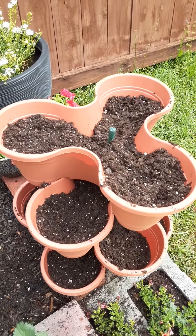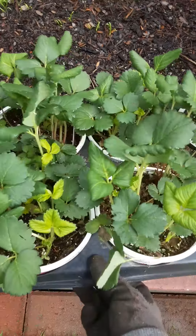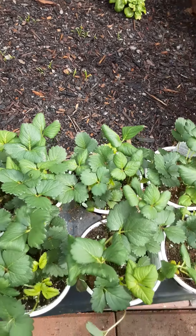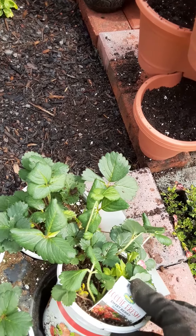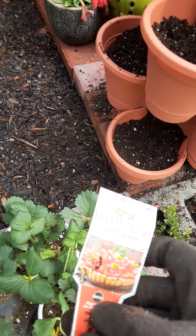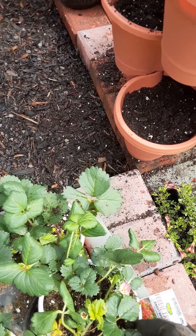We have our potting soil in there now — you can see what it looks like. We still have our strawberry plants right here. I just bought the whole little flat from Lowe's; there are eight of them in there. You're going to take these out — that's what it looks like. These are sweet berry strawberries; that's what they're called. And that's what we're going to be planting. I got these from Lowe's.